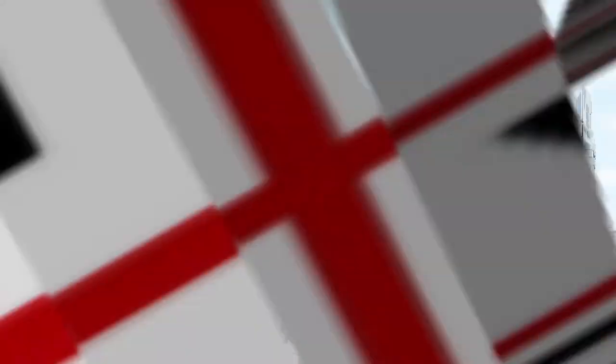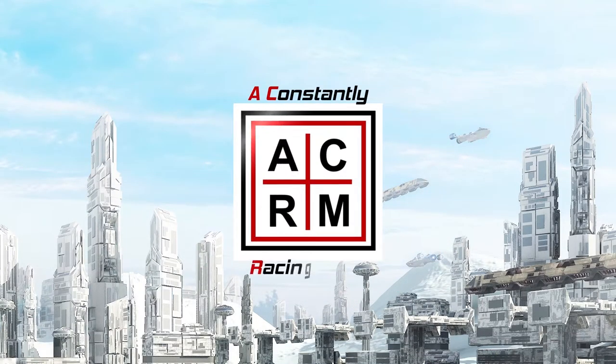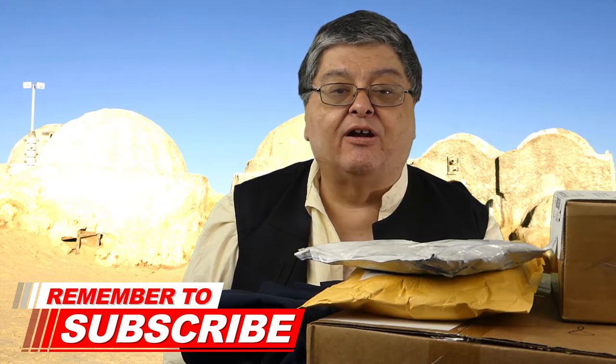Hi, I'm Rob, and this is The Constantly Racing Mind. Between working on the various videos, I sometimes forget all the treasures that I have waiting in my closet. Today I came across a couple of items I was holding on to and thought those items would go well with a couple of others that just came in. So if you're new here, we cover the film genres of sci-fi, horror, action adventure, prop culture, and all things geek. If you want more entertaining videos on this subject, don't forget to subscribe and hit the notification bell.